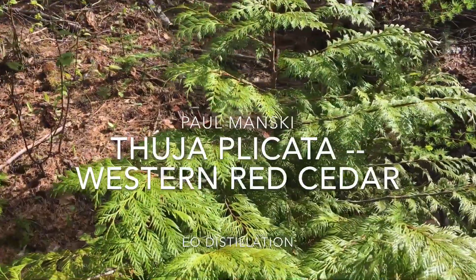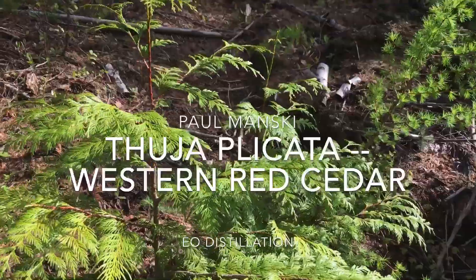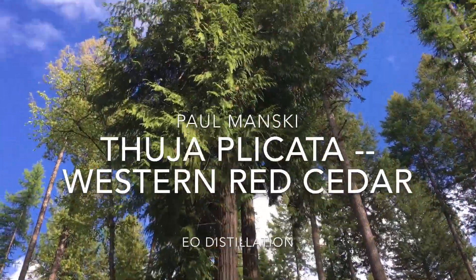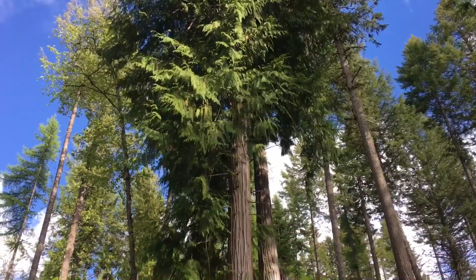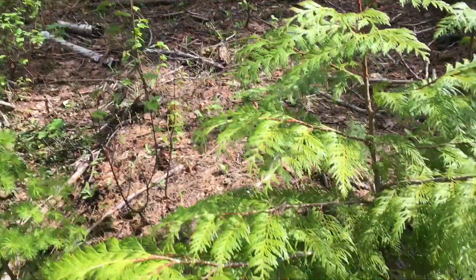This is Thuja Plicata, the western red cedar, and as you can see there are some nice big cedars here. This is an area that burned several years ago and there's quite a lot of young cedars.